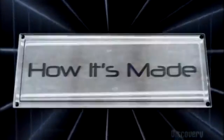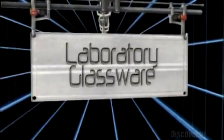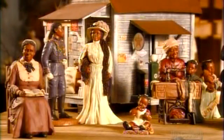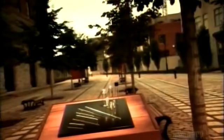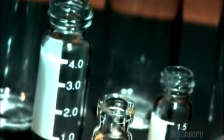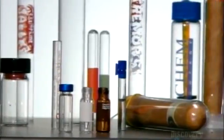Today on How It's Made: laboratory glassware. Laboratory glassware is what they use to make science, and when you have a test tube they have to make it first. This is what they do to make it before they use it in laboratories. It's quite a tricky process, so let's learn how it's made.